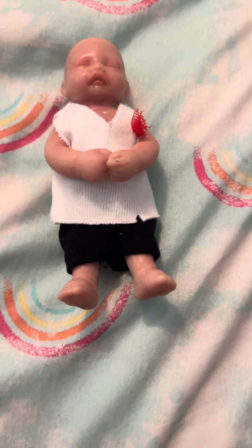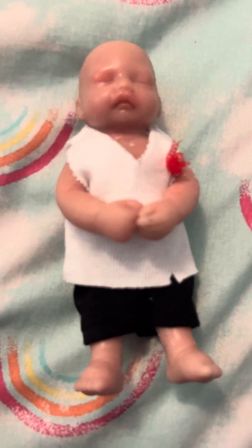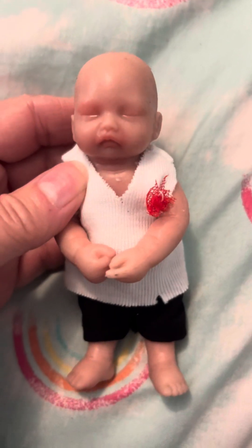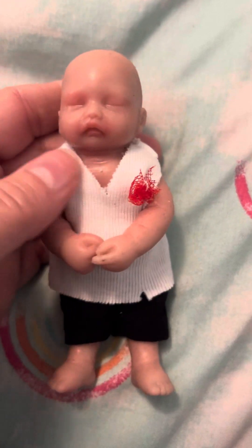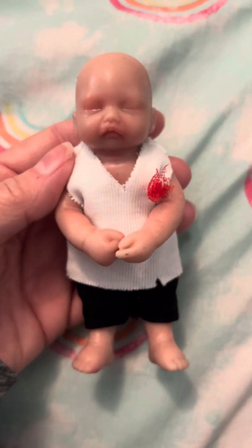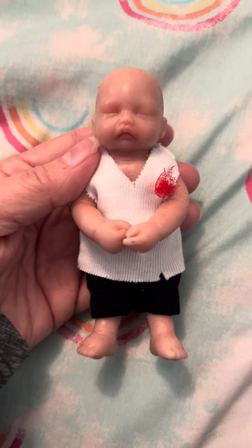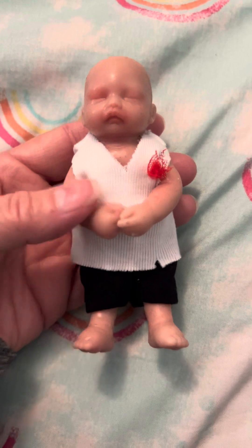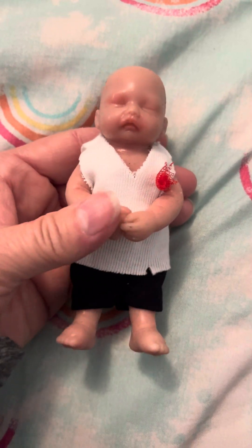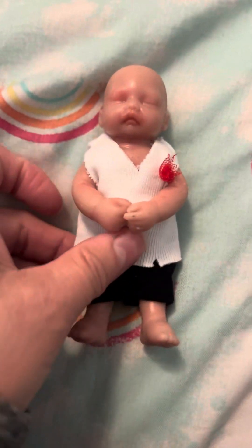These, I'm sure, are mass-produced in a factory and not actually hand-painted and hand-made. I'm sure they're poured in a factory and not poured by hand by an artist. The artists get upset when we show these, but I know that people are going to buy them. In a few days, I will have a real reborn by a real reborn artist that's going to be about the same size, and it will have armatures in the arms.